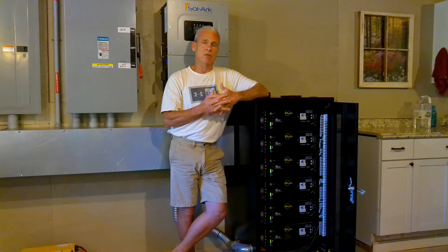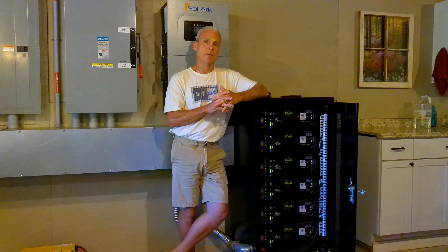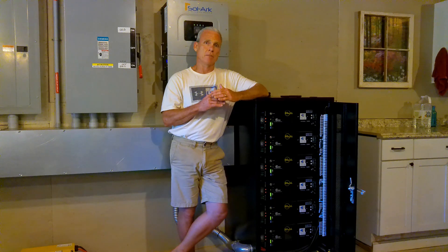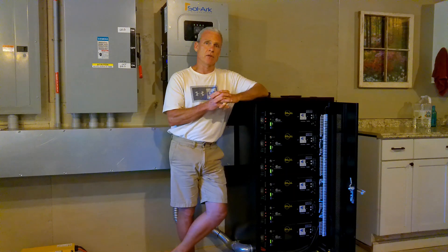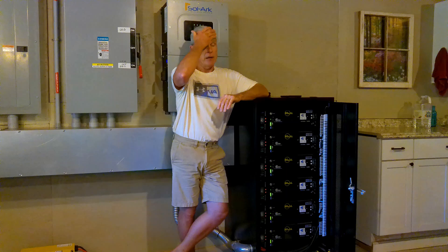For five years we ran grid-tied solar. During that five-year period, every day without fail, I would read the meters. I knew exactly how much power this house was using and how much power we were sending back to the grid. At that time, I set our air conditioner to 80 degrees because I wanted to keep the amount of power we sent back to the grid high, so we'd have those credits built up and we wouldn't have an electric bill — and that worked very well.